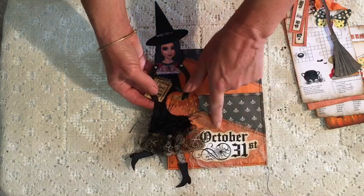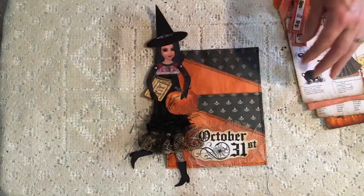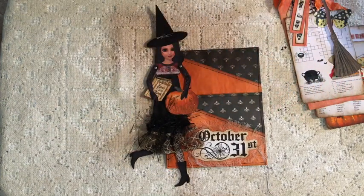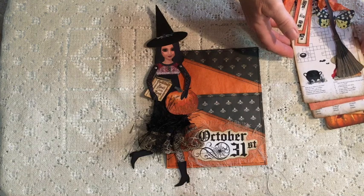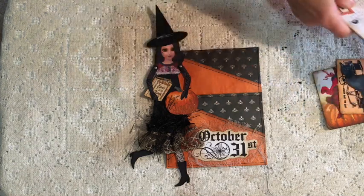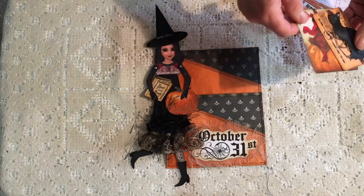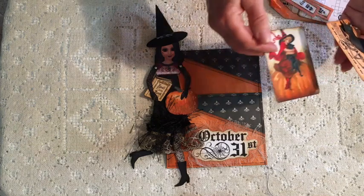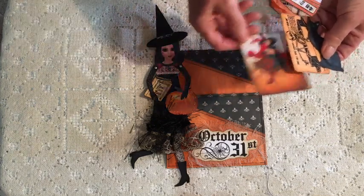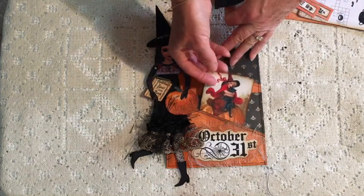Down here I've got the words 'October the 31st' and I've put some muslin behind that. That actually comes from a set that Norella recently added to her shop called Vintage Halloween. I love vintage Halloween images even though I'm an Aussie and we don't really celebrate Halloween — I must confess to a little collection of vintage Halloween fabric and also postcards and things like that. So I couldn't resist this little set; it was perfect to use as the ephemera.